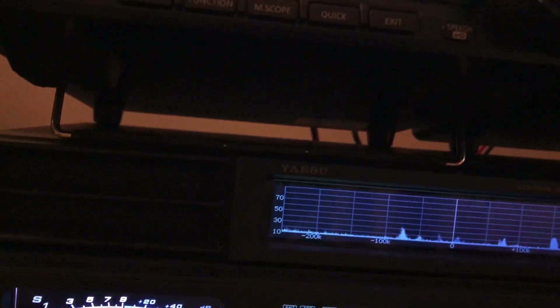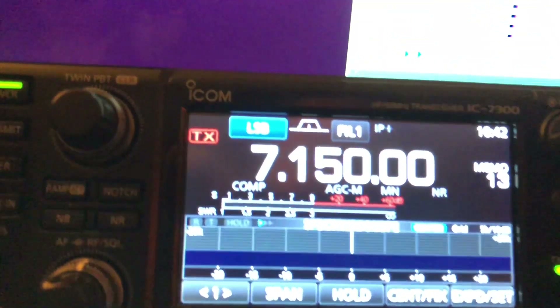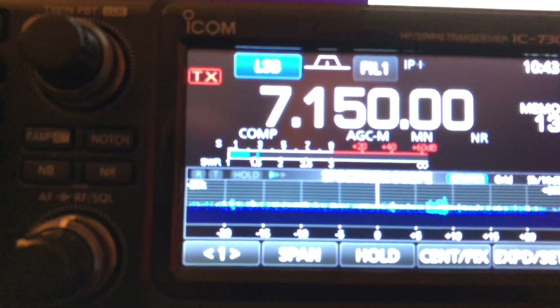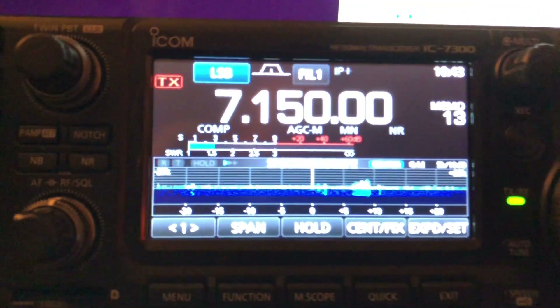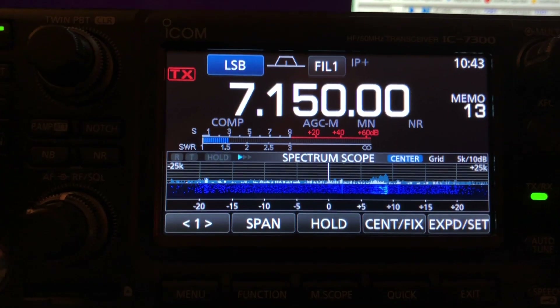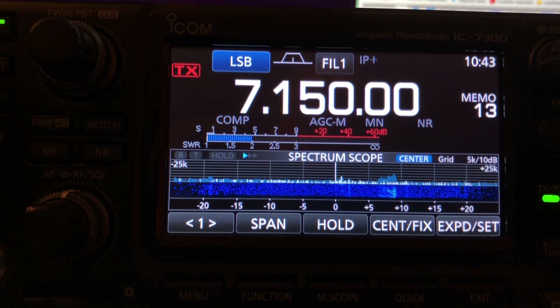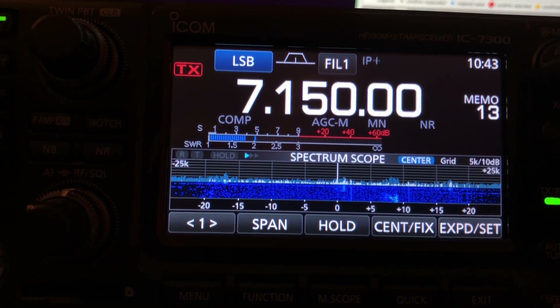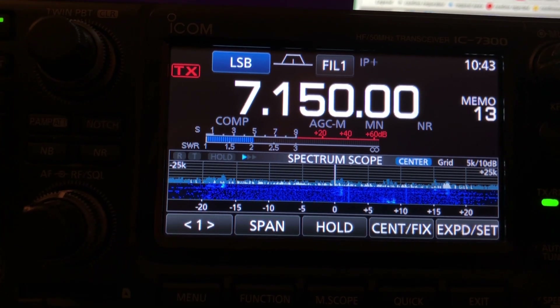IPO is on the Yaesu, no preamp on the ICOM. There he is — WT2T. Yeah, just 100 watts and a wire here, with a Kenwood 440. Pretty basic.